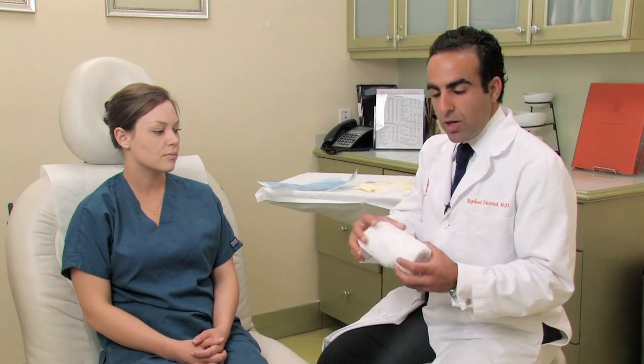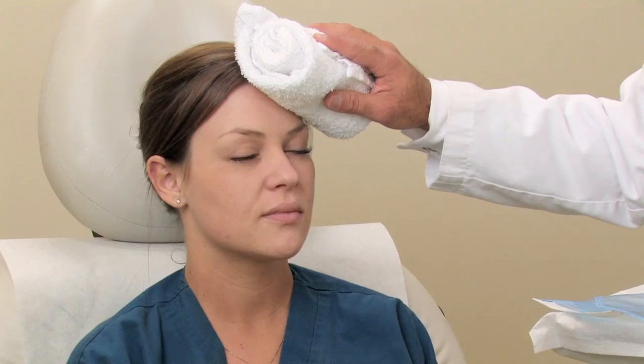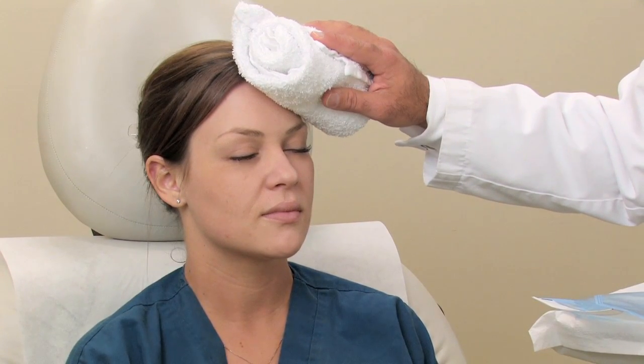Step one in removing a blackhead is to heat the area up. You can do that either by using a warm wet towel or by using a steamer, and you just apply some heat into the area where the blackhead is. That allows the blackhead to get a little looser and come out easier when you use the comedone extractor.